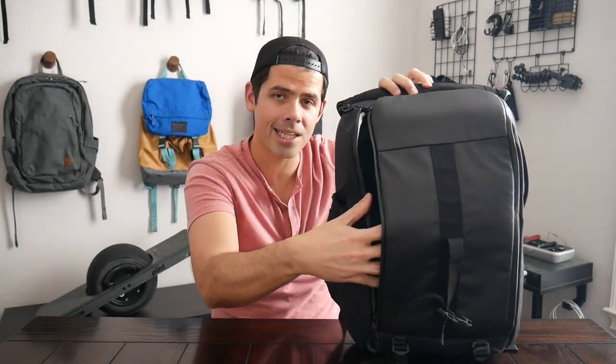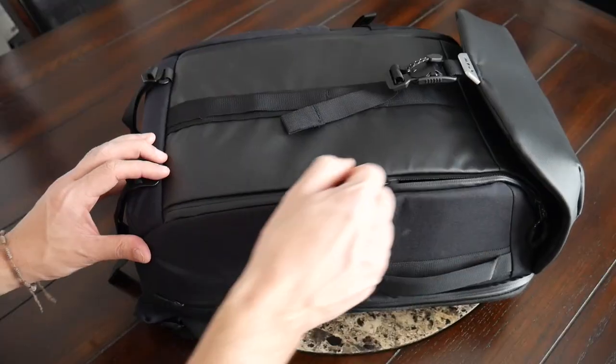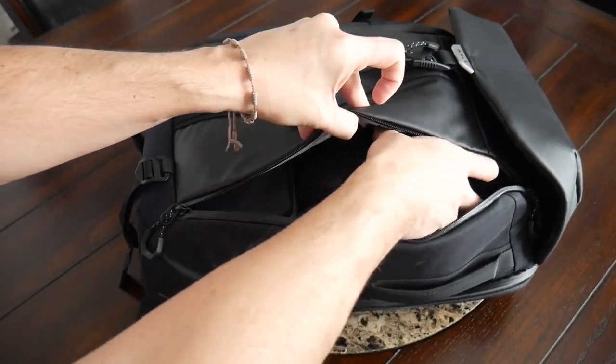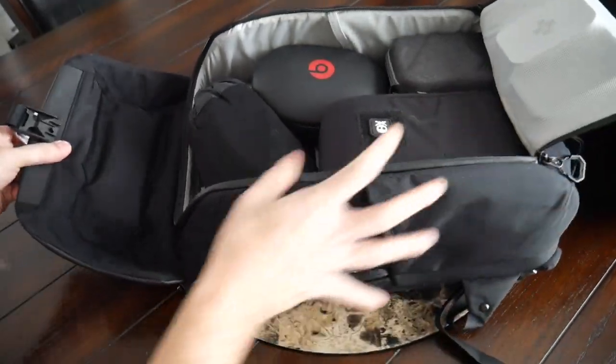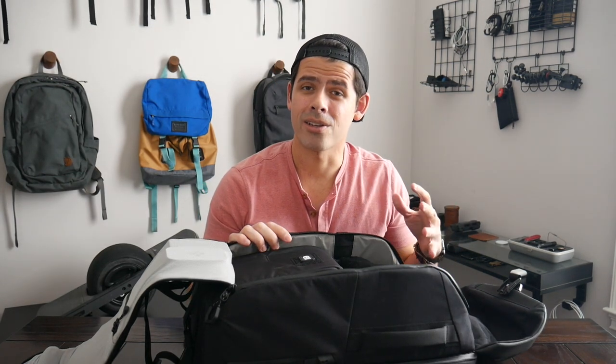As far as the zipper for the main compartment, you have a zipper that goes all the way down on both sides so you can open this clamshell style. One thing I like about this zipper style is that you don't have to open it all the way — you can pull it down on one side, swing the bag around, grab what you need, and zip it right back up. But when you really want to see everything in the compartment, you can bring both zippers down for full visibility. With 25 liters of capacity and a bucket-style layout, it worked well for bulkier items and the modular way I like to organize my stuff.